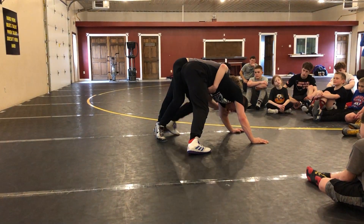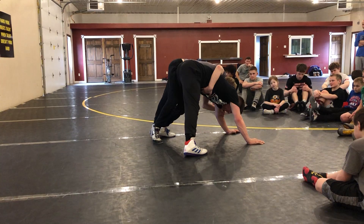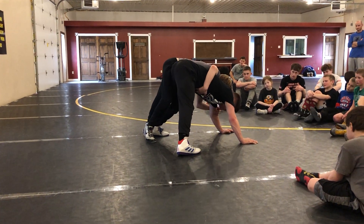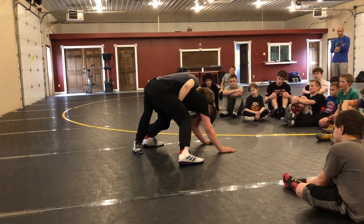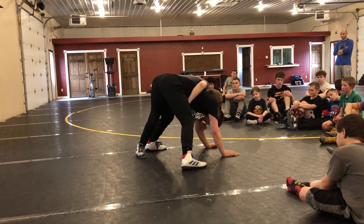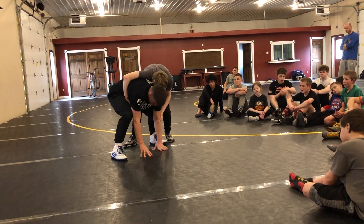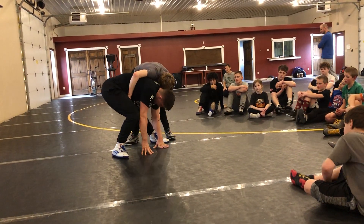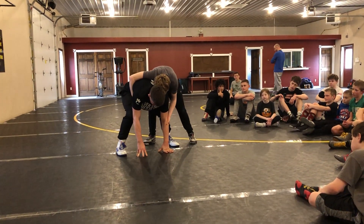Right here — now my butt's up in the air. What I see too often is people trying to score from here, when they're just way, way out on their hands. What I wanna do: my legs are nice and wide, but I'm not straight leg — I'm bent leg. I'm just gonna walk my hands back towards my feet, and I'm not walking my hips away, I'm walking my hips into my opponent.